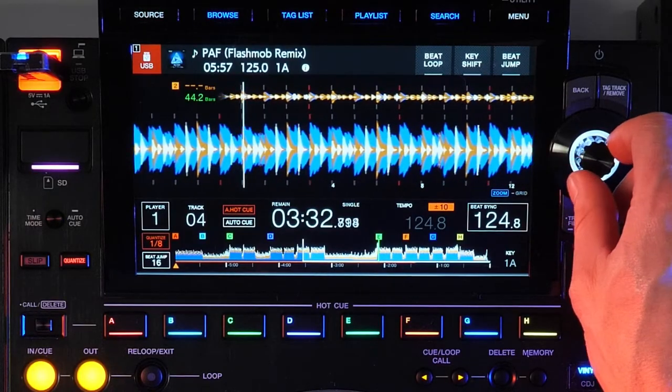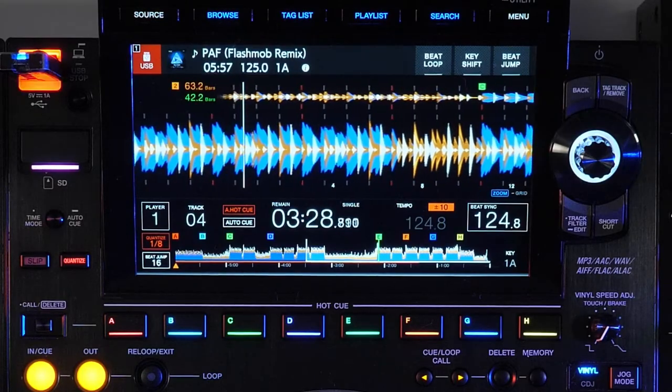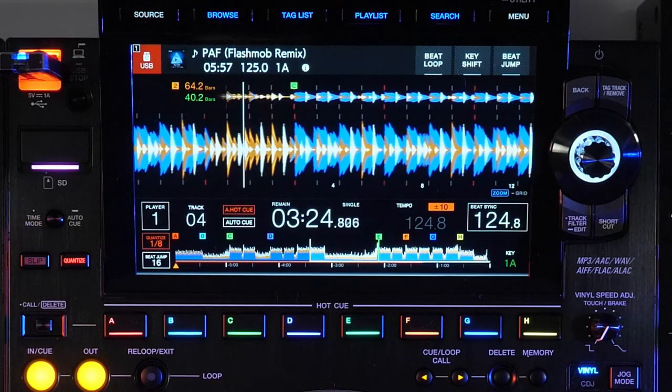To the left of the phase meter or stacked waveform, the beat countdown shows you how many bars or beats until the next memory point or needle countdown point on both the current track and the master deck.